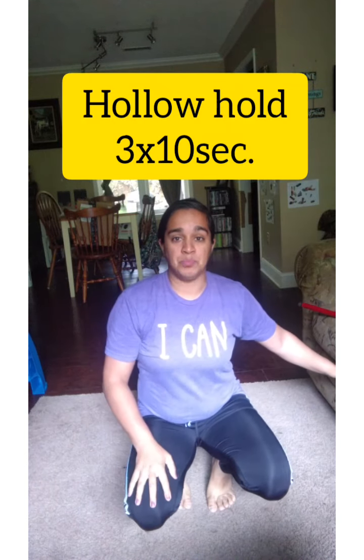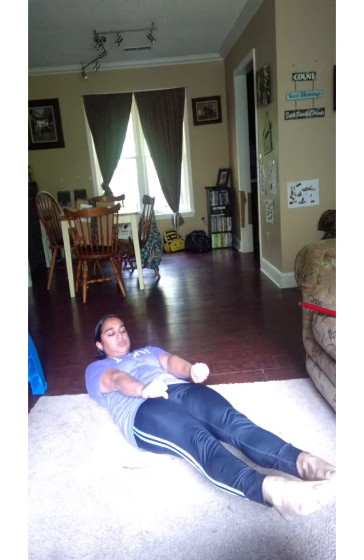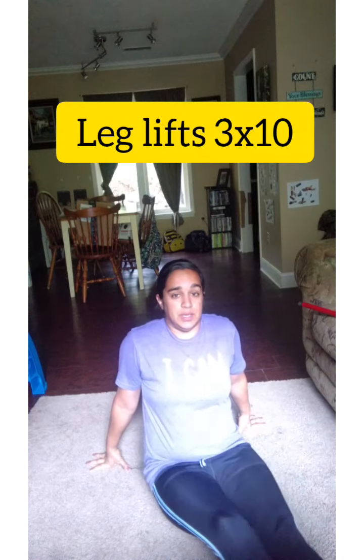The first thing we're gonna do is some hollow holds — we're gonna do three of them for ten seconds. Arms up here, pressing that back into the floor like you're holding a bar. One, two, three, four, five, six, seven, eight, nine, ten. Good.